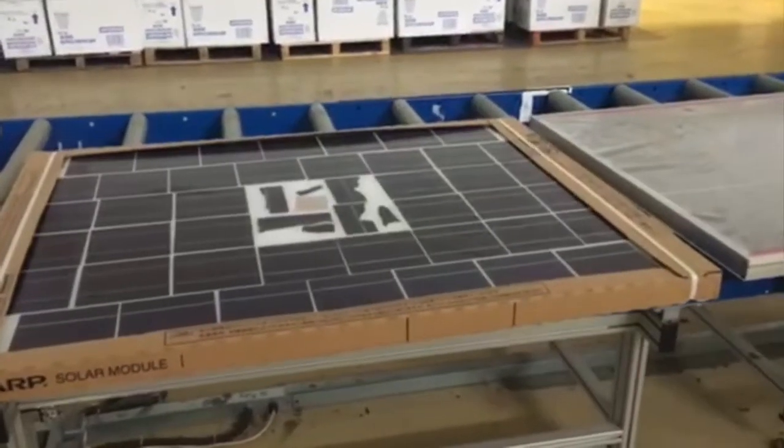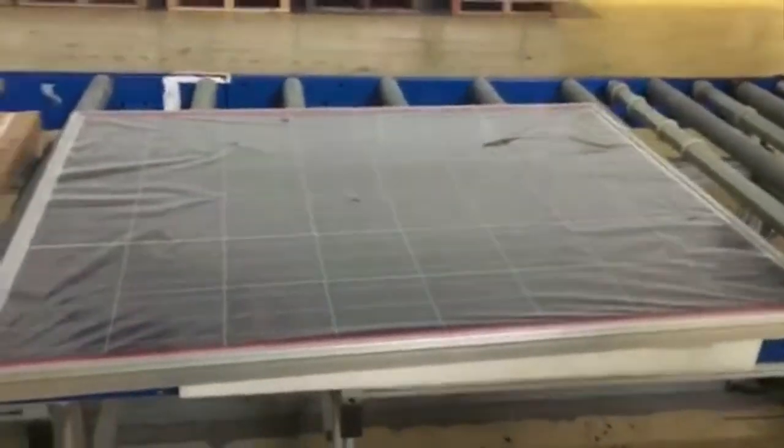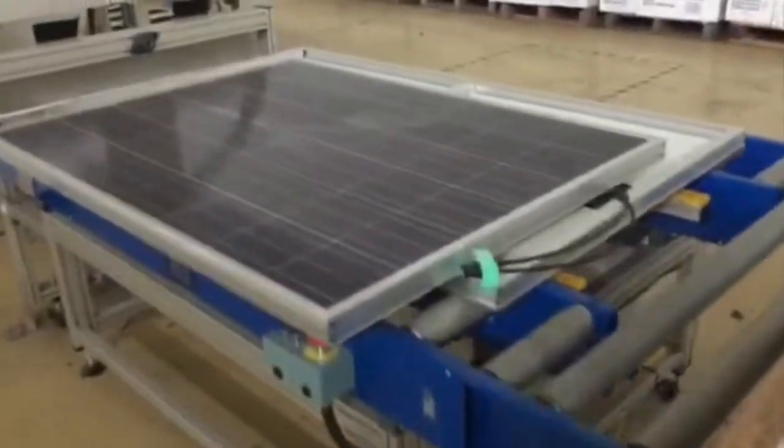Here are the dryers. Here are some finished panels — they look about 55 inches roughly by about 40. This is what was being produced on the line.